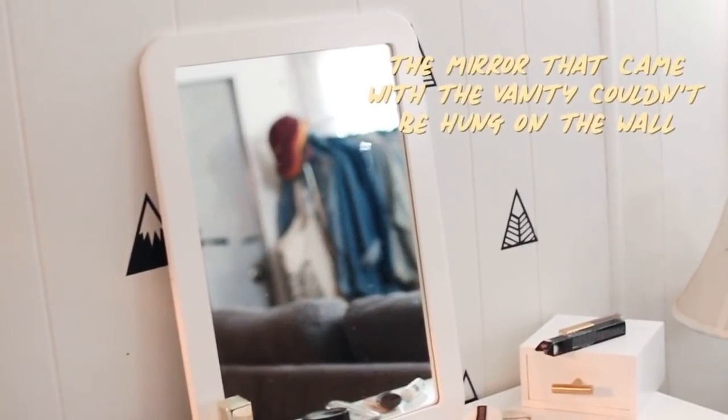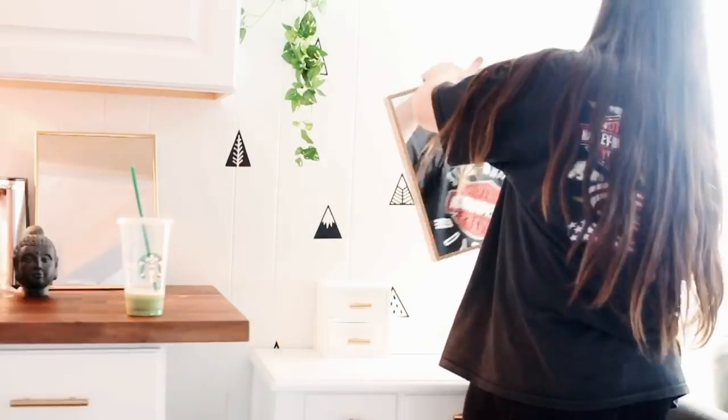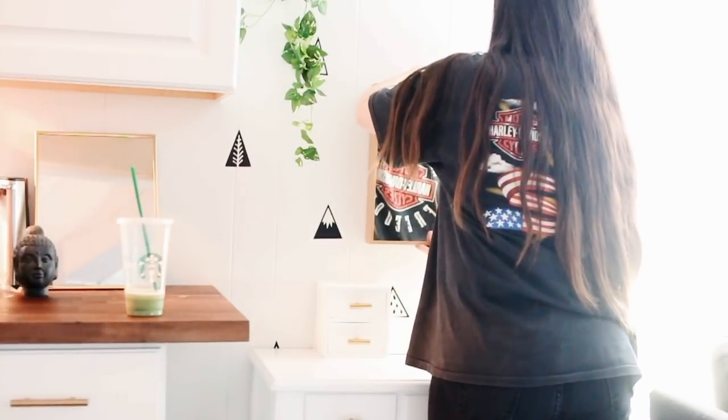I got this mirror from the 99 cent store — it was three bucks, and honestly it's super cute. It ties in with the natural wood that's on the legs of the chair.